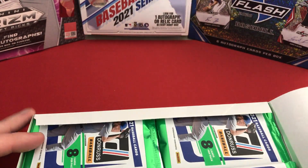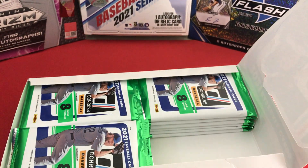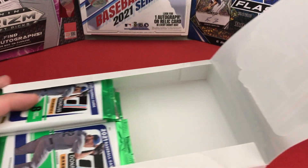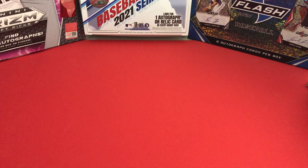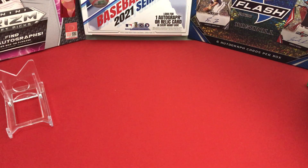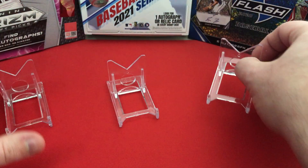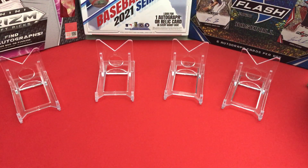I opened a lot of stuff last year but didn't open any Donruss at all. At the time I was buying so much 2021 Series One, and Opening Day and Gypsy Queen and Heritage were coming out, so I just didn't care to open Donruss. Maybe it was the no-logo thing, or maybe I was just getting back into the hobby and there were so many different parallels and inserts that I just didn't know what was going on or what was worth what.